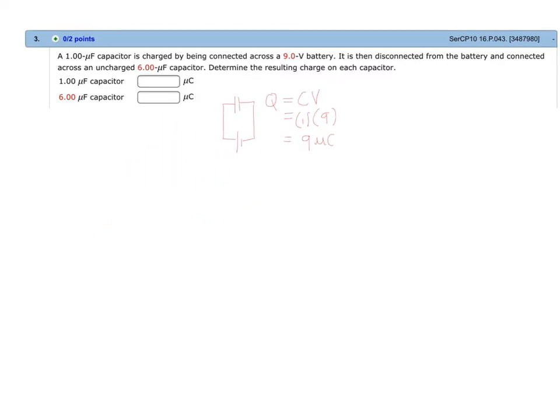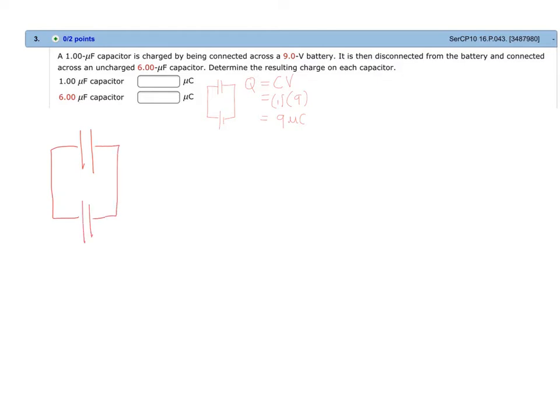Now, this charged capacitor is disconnected from the battery and connected across an uncharged six microfarad capacitor. Let us draw the illustration — this is our charged capacitor and it is now connected to an uncharged capacitor. We should take note that the original capacitor is disconnected from the battery, and when we say disconnected, this means that Q is constant.